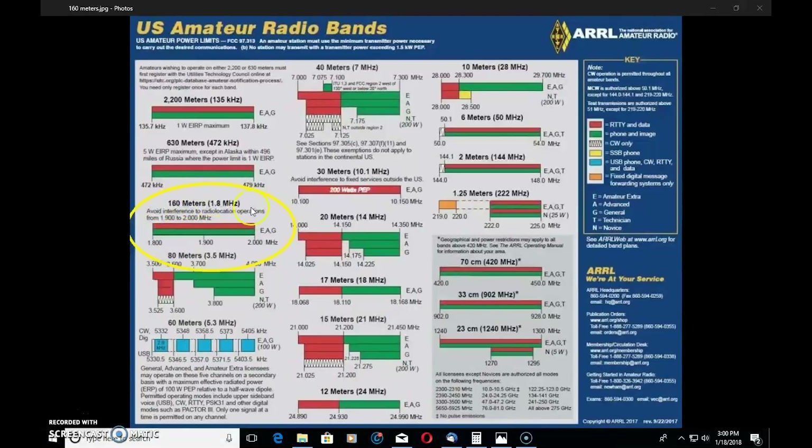160 meters is a band that goes way back to World War II. If you look at the band chart, it says avoid interference to radio location operations from 1.9 to 2 megahertz. They were actually referring to something like LORAN, which was used back in WWII on this frequency. Before GPS, LORAN was used to map positions and locations using radio. I don't know if there are any more radio location operations on 160 meters these days, but the chart says to avoid interference to them.